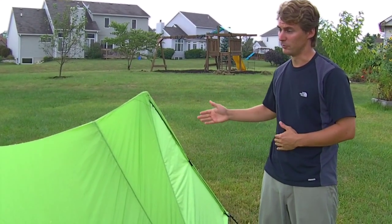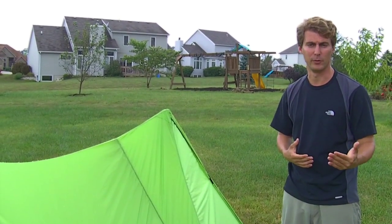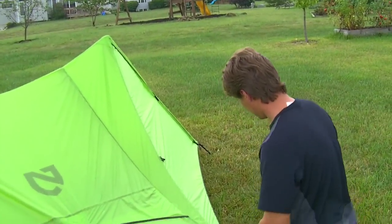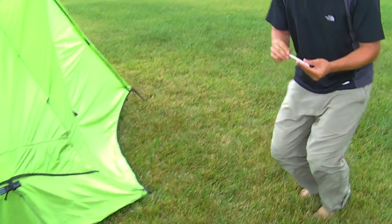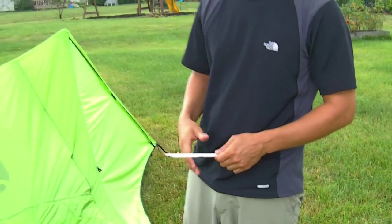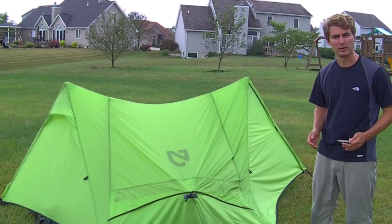Three pounds five ounces, uses trekking poles which you're going to have anyway. I've been absolutely impressed with it and I'm going to put another review up after this week goes by. The only last thing I want to show you are the stakes it comes with. These are basically copies of the MSR needle stake — they're DAC Featherlights, extremely strong, extremely lightweight. Really everything about this tent, from the polyurethane shell to the 30-denier floor, has been absolutely of the highest quality.